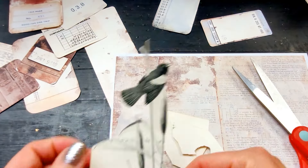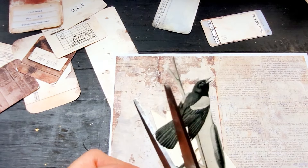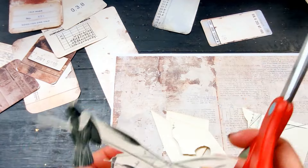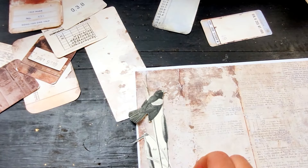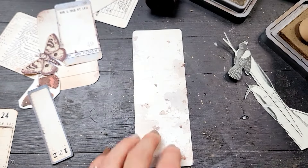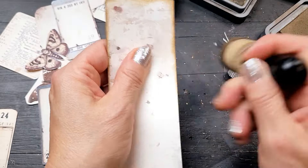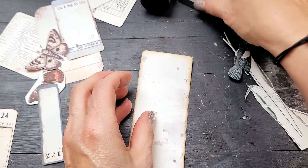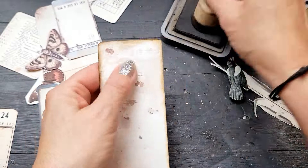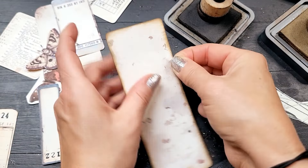What's fun about these is that as I was fussy cutting — at first I had no idea, I was just in love with the papers I just purchased — I thought I'd start cutting into them and wasn't sure if I'd cut every single piece out or just a few elements. But as I was cutting, the urgent need to create with them started to creep inside me. And I also fussy cut a beautiful bird from an old book that I have.